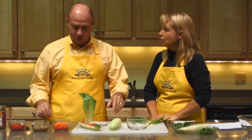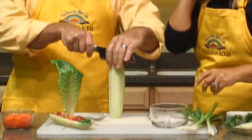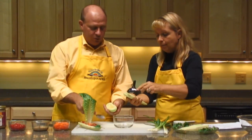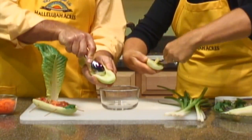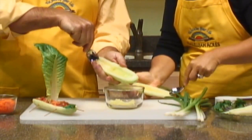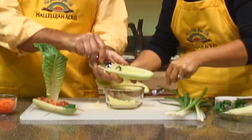So we start out with a cucumber. We've already gone ahead and peeled the cucumber to take all the skin off of it. We're slicing it in half and then we're going to remove the seeds from inside the cucumber. We do that with just a nice little spoon — you just run that spoon right down that center part to remove all those seeds. It works pretty nicely and quickly. Just slide your way right through it.